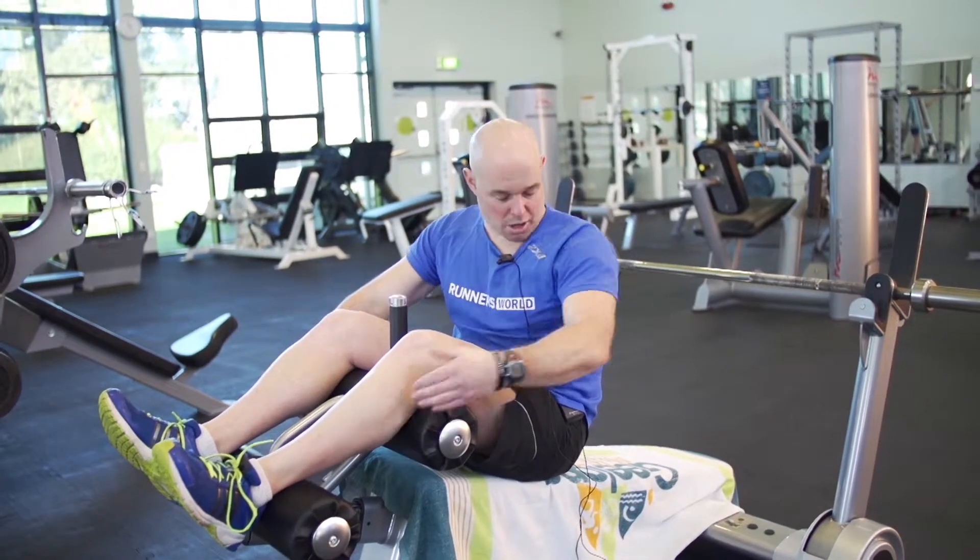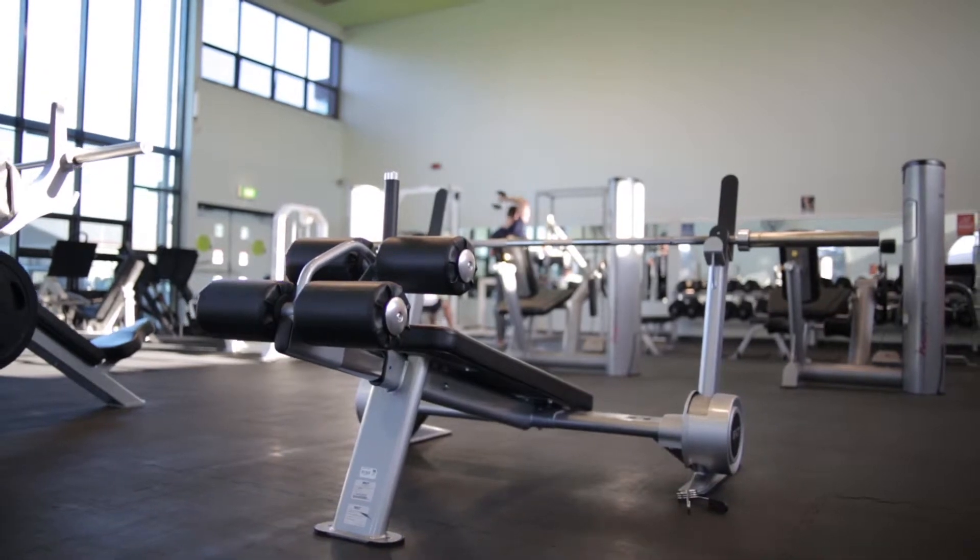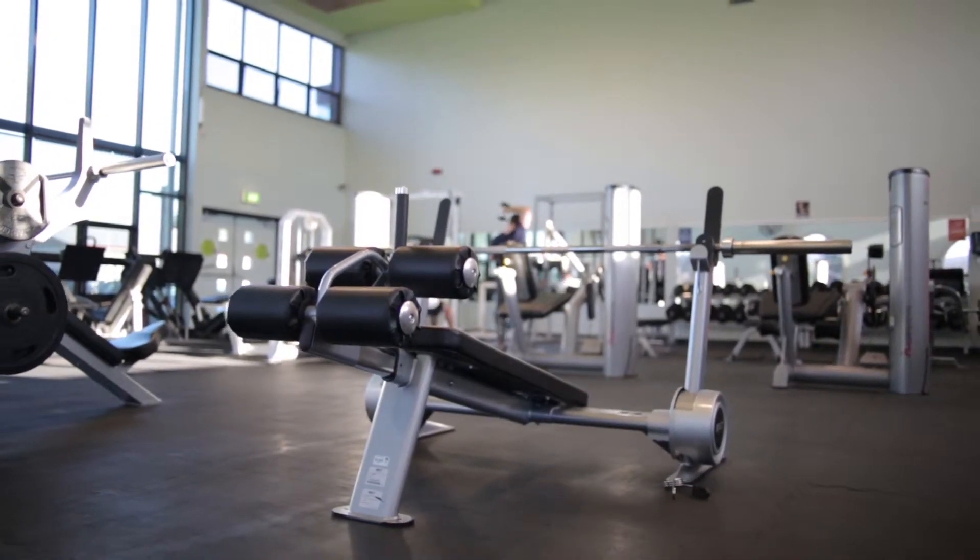This apparatus is a free bench, but it's actually a decline bench. It's for two specific exercises that I'll demonstrate today.